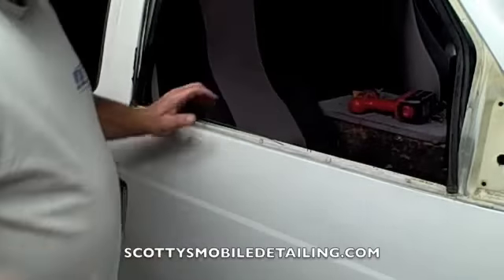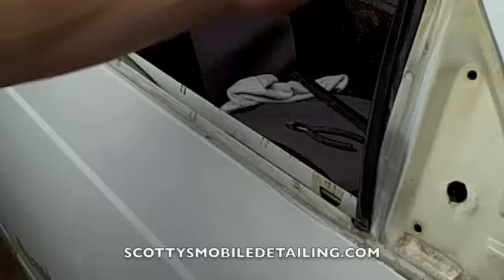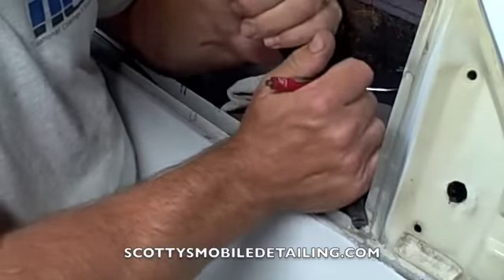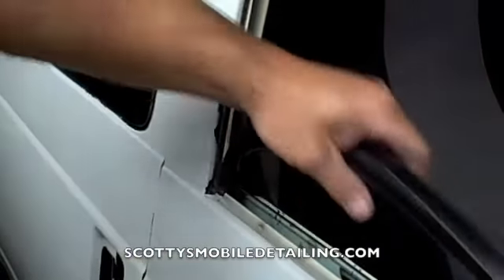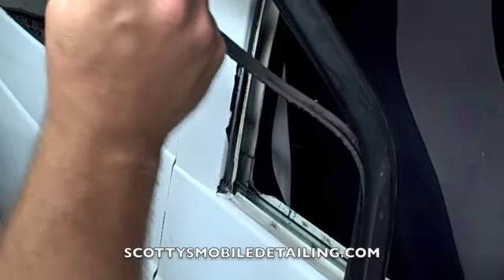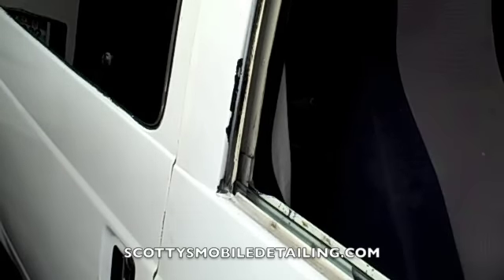Now that the belt molding's out, I'm going to show you what you have to do. This is actually the window run — I just took off the belt molding. All you have to do is grab a hold of it and just pull, and it should slide right out. Same thing with the other side — just pull straight up. And you can see it's pretty worn out. We're going to put new rubber in there. That's all you have to do to remove that rubber piece.